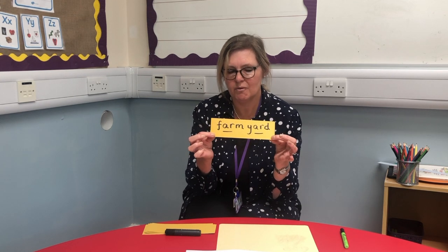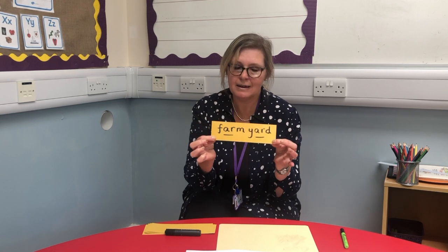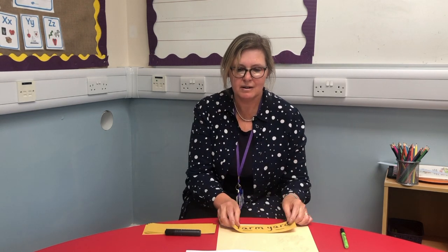If you find children have long words and they can't remember it, that's a typical way to do it. But English isn't as straightforward as one sound for one set of letters.